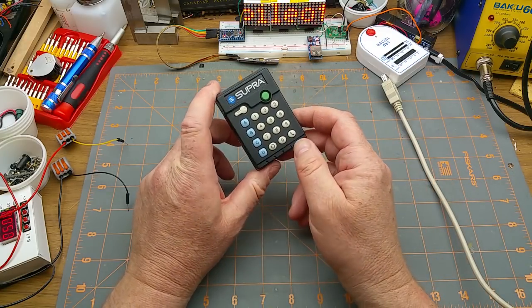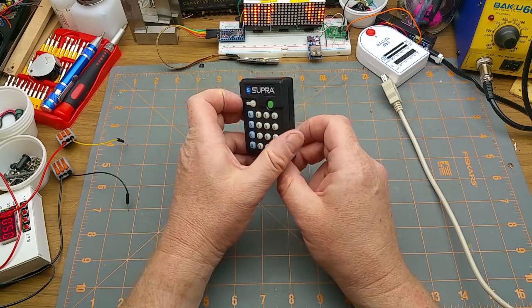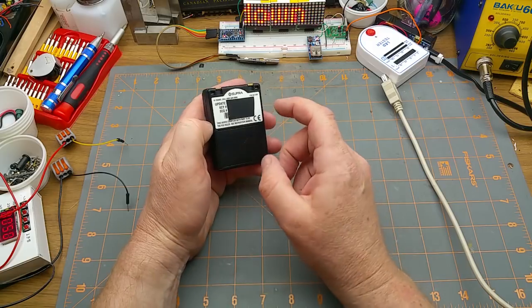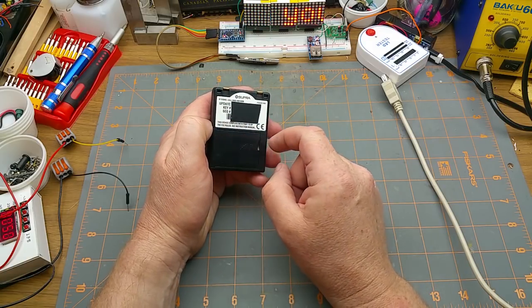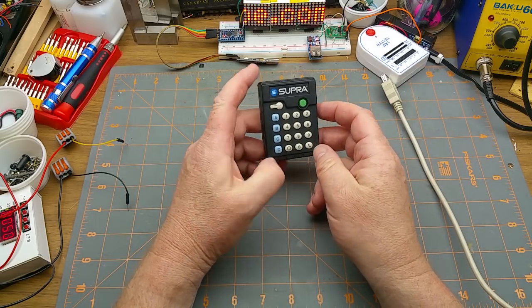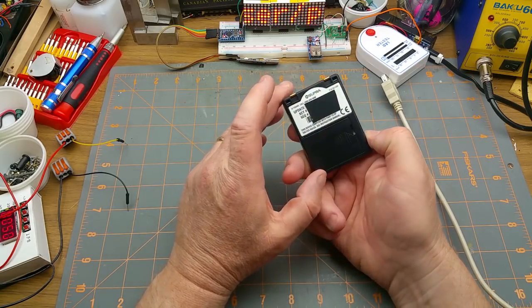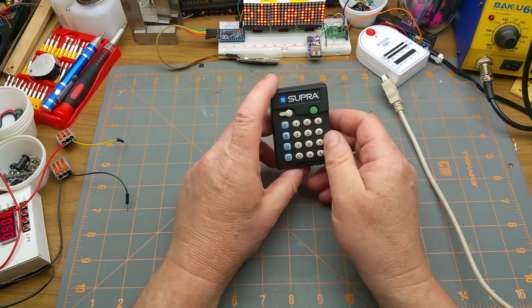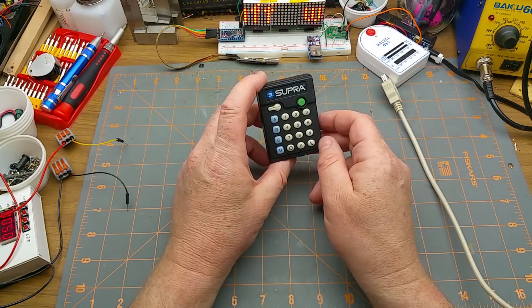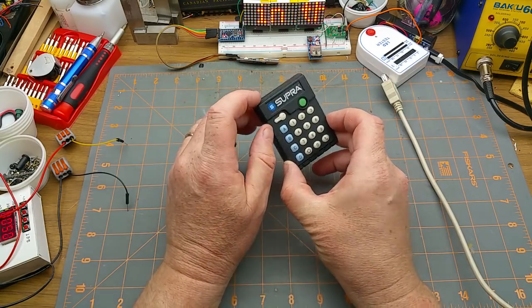This is the key that each person carries, and each person has their own password that they punch in so they can't use somebody else's key. The keys are serial numbered — I've covered up the serial number on the back of this one because I don't want the former owner getting tracked down. This is one from an older system made by a company called Supra, and the product is called TrackKey or TrackAccess depending on who you talk to. This is the older version, so it's obsolete now — the newer version has a little display screen and Bluetooth built in.